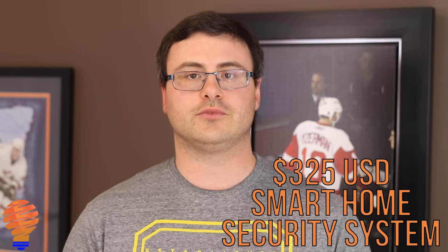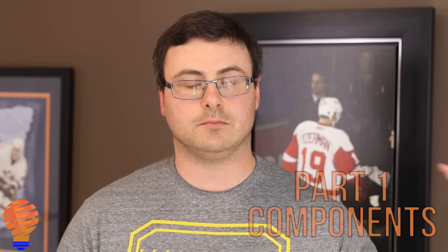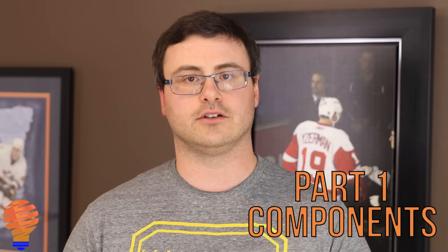Hello everyone, thanks for tuning in again. I'm going to start a brand new series here on Automate Your Life and its intention is to solve real-world problems with smart home or home automation technology. What we're going to do today is start a three-part series called the $325 Home Security System, which will give you the opportunity to create your own home security system using smart home technology without paying any of those home monitoring fees you see on TV. Today's video covers what you're going to want to buy for this $325 home security system.